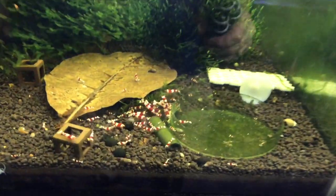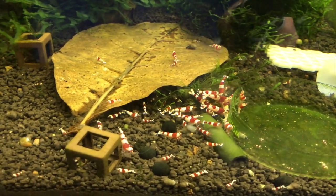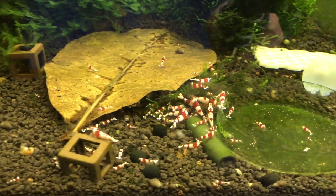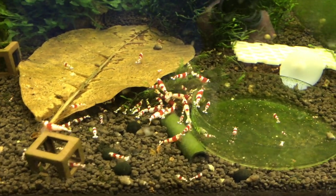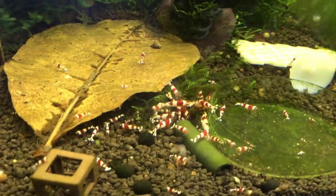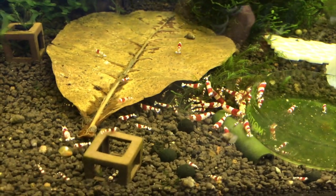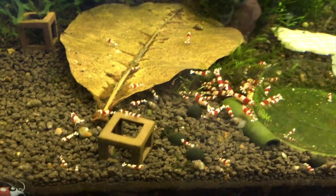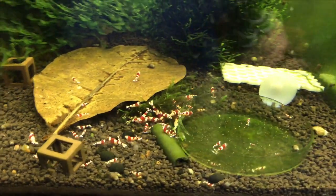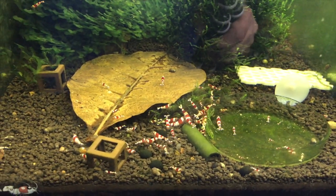We'll get started with the tour here, and we're just going to start with the lower grade Crystal Reds. This tank, as I've said many times, is kind of my workhorse tank. These guys are steady, solid, hardy, and they've just bred great for me over the past three, four, five years. These are like A to S grade, and these are available if you're looking to buy some — just shoot me an email. It'll be in the description section below the video.